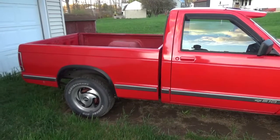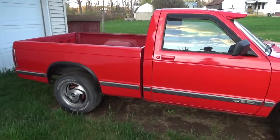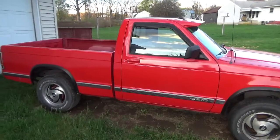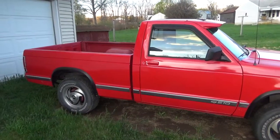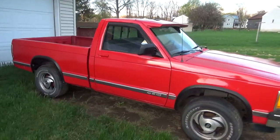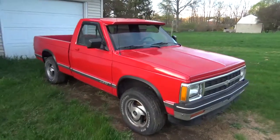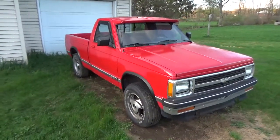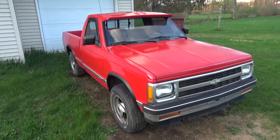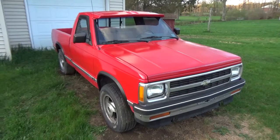I was going to keep this off the internet and off my social media because I was going to make it into my own unknown sleeper. But because I'm bringing a new product on board and this truck is going to be sporting it as my demo, I decided I didn't have a choice and I have to show you guys what I'm doing with it. So I'm going to video everything — it'll be part of my Twisted Builds channel.